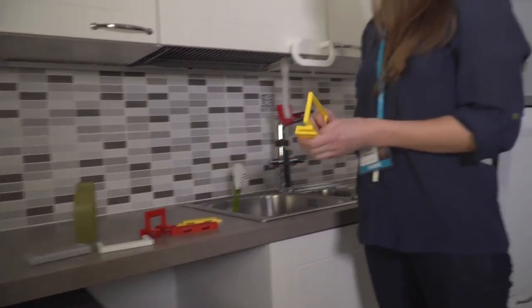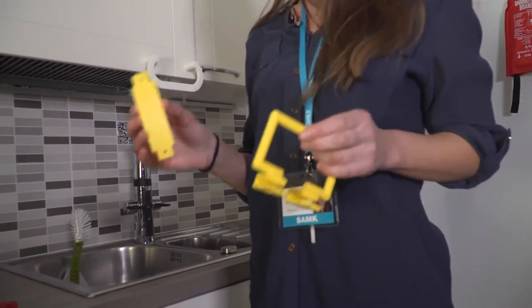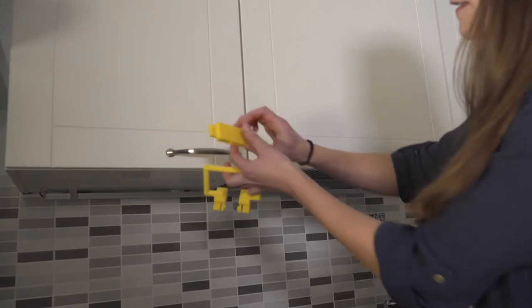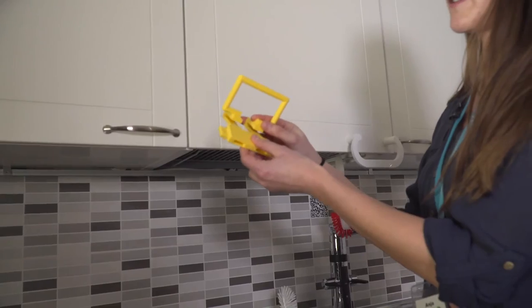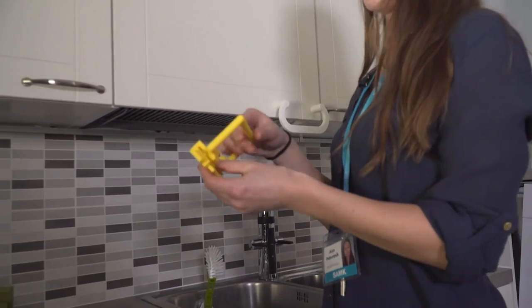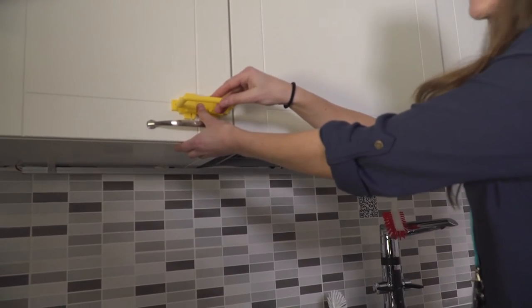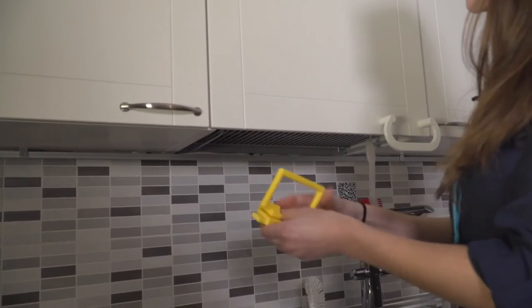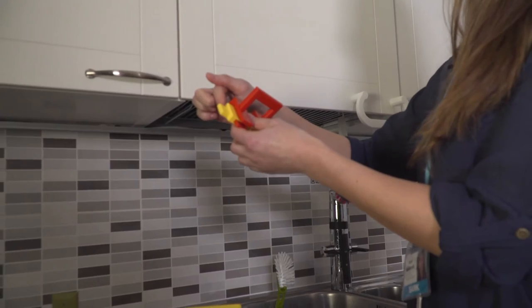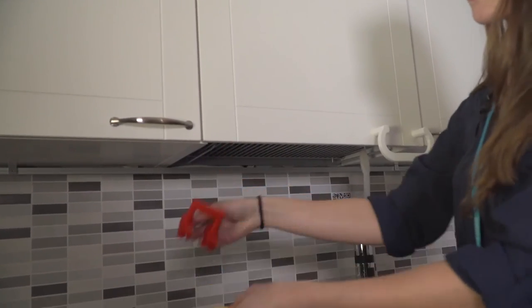Another idea is a so-called locking handle which consists of two separate parts. This is the fixed part which comes to the cabinet, and then there is the locking part which comes into the fixed part. The idea behind this is that the second part can be changed easily with different designs without having to de-install the fixed part.